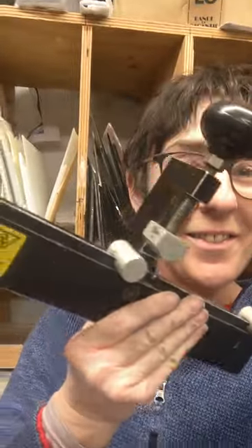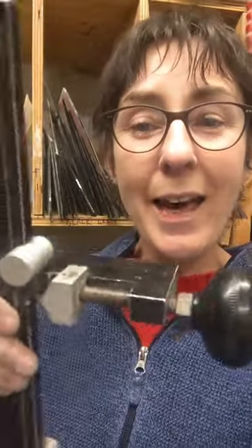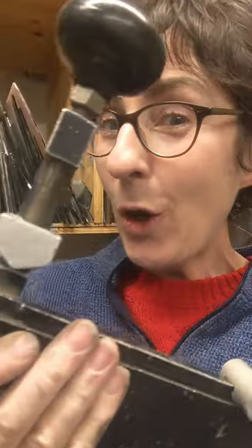Look what I have here. What's that? Which way up does it go? What does it do? Take a look.